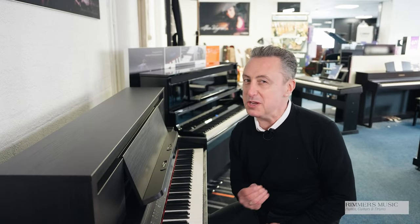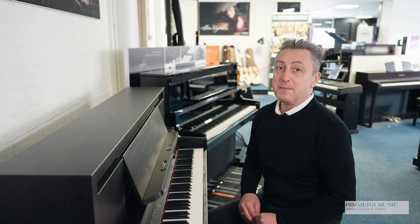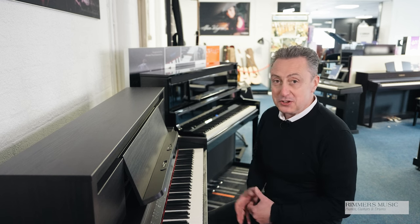It's an absolutely beautiful piano to play with some fabulous features and a beautiful cabinet design. So with that in mind, let's just take a look at the cabinet.